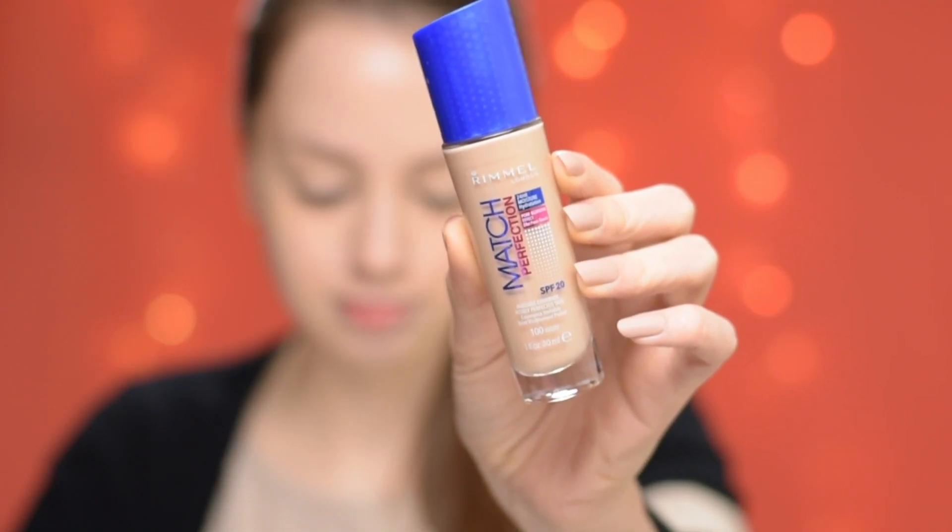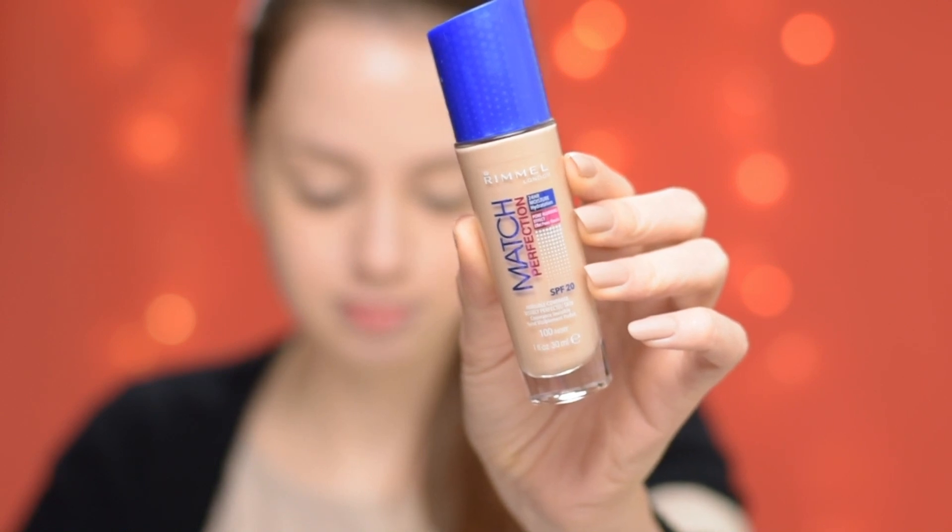I've already primed and moisturized my face with the Bioderma Sebium Hydra. Now for foundation I'll be using the Rimmel Match Perfection in shade Ivory, and I'm going to apply it with my Sigma 3D HD Kabuki brush.